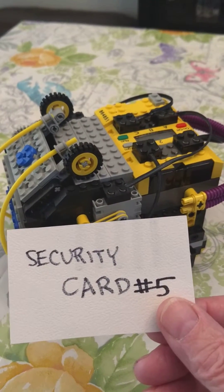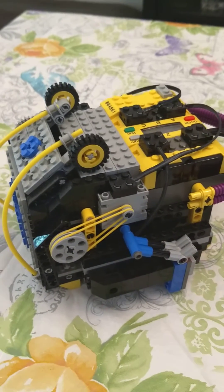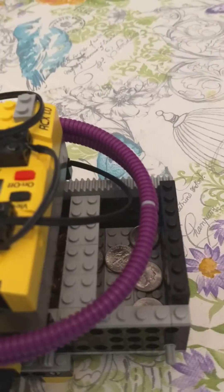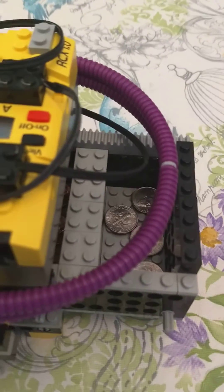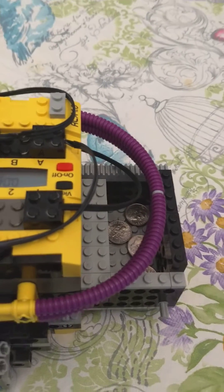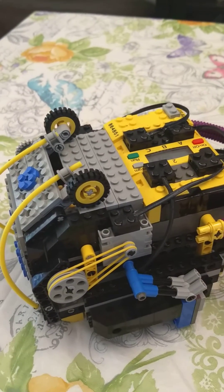Now we've got a second card. Here's security card number five — let's see what this does. A secret compartment in the back! That is really excellent. Never expected that, at least not the first time I saw it. I'll close it back up.